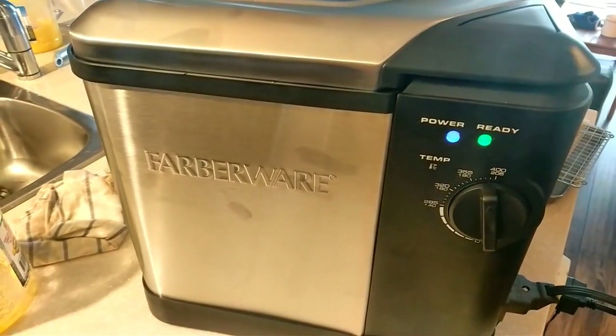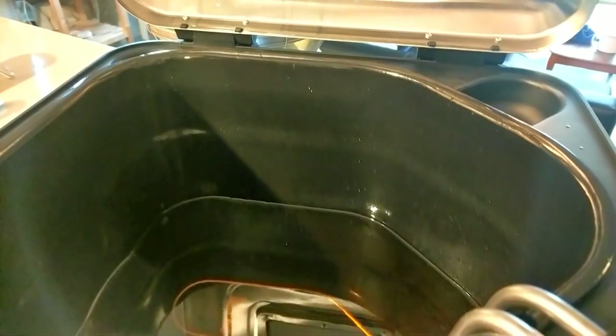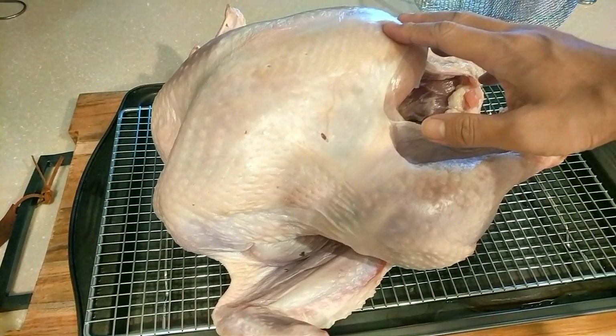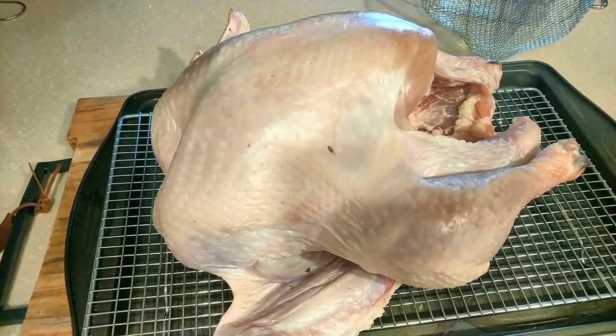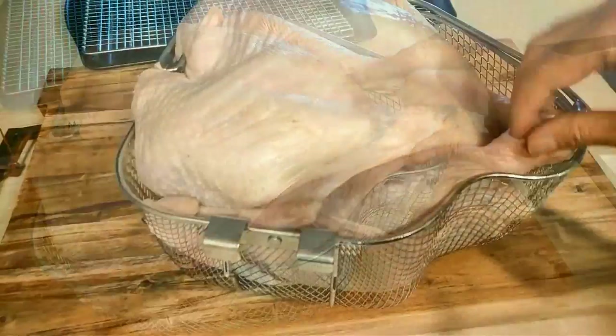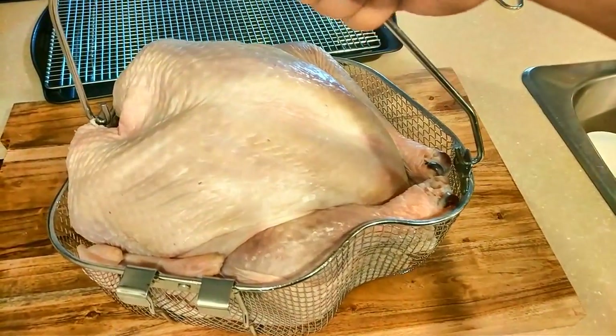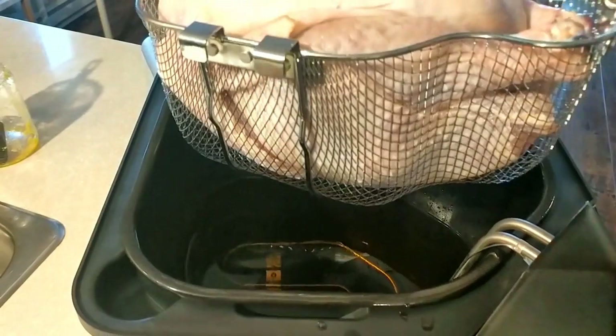I've set up my turkey fryer here at 400 degrees, and I have it full of ghee. I think it just hit 400 degrees, so I'm going to prepare the turkey and we'll put it in. This is my turkey — I've taken it out so it's not freezing cold and I patted it dry, which is quite important. I'm going to put this into the basket, trying to do that with one hand using my impeccably clean hands. There we go — it just fits in the basket, all tucked in and ready to go. They say lower the turkey slowly — here we go.